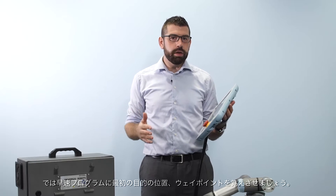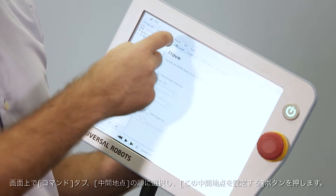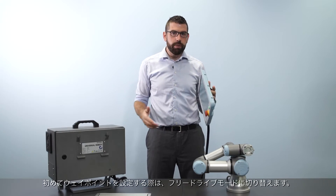So now I'm going to save my first target position or waypoint into the program. I will go to the command tab on the screen, select my waypoint, and then press 'set this waypoint'. This first waypoint I'm going to set using free drive mode.